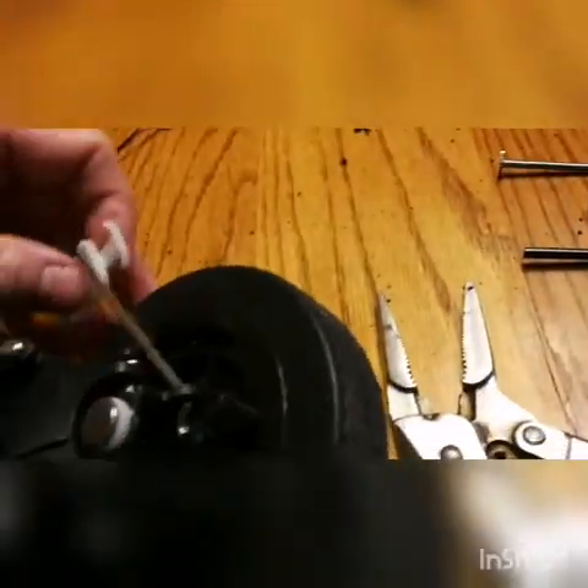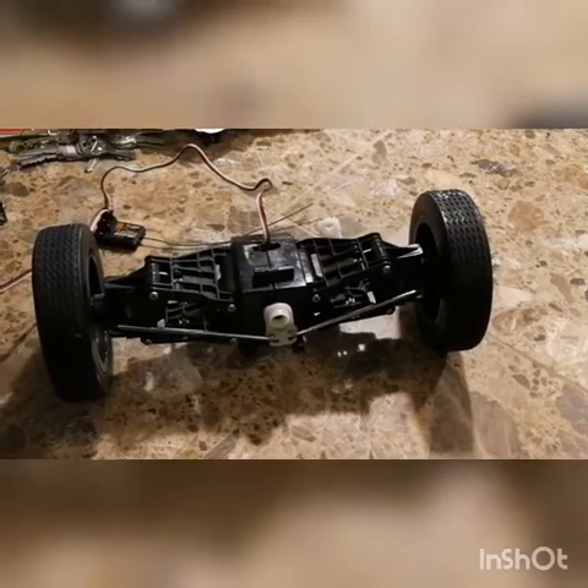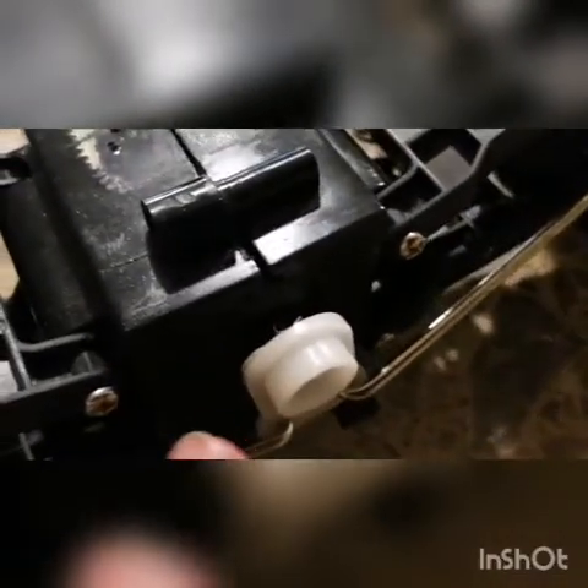I just have to get the servo horn to fit on there, which I have the original one from the Herbie bus. I stacked the servo arms with the original Herbie bus arm and the Futaba one underneath, hooked it up to the radio, and got my battery and controller.